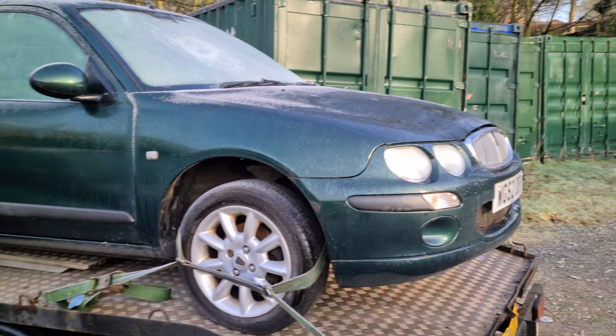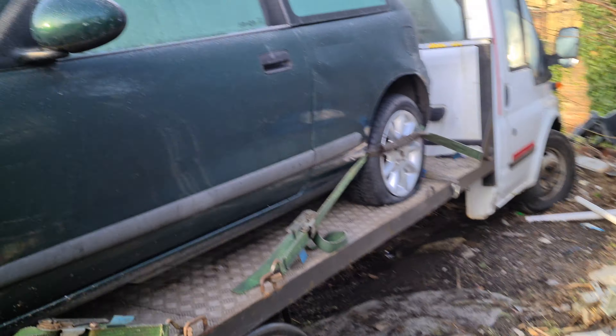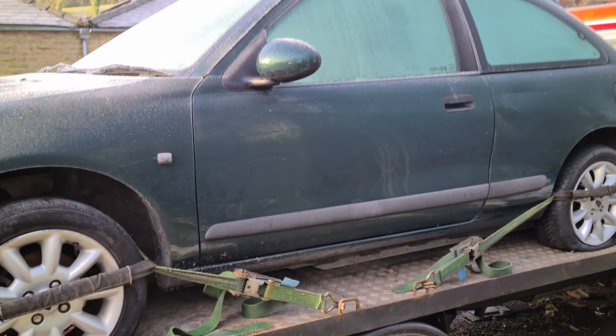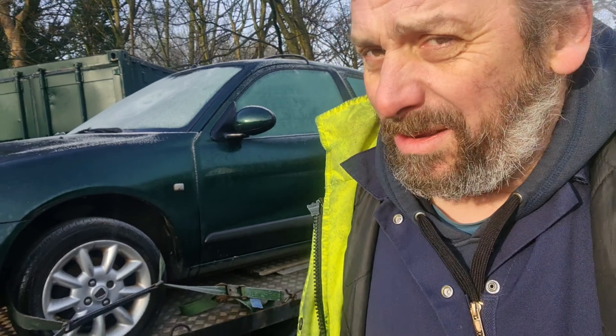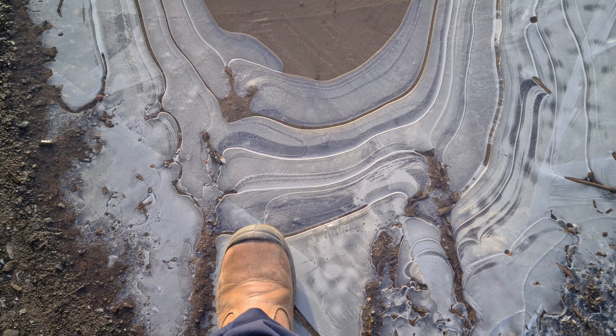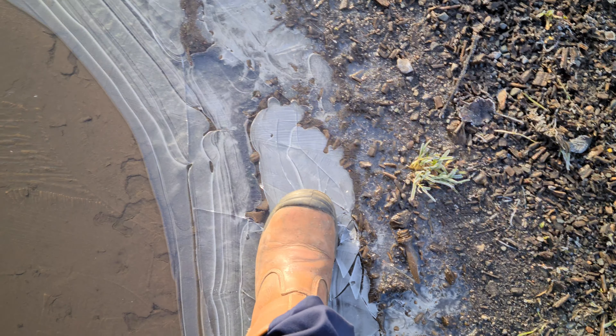Back to this rather tragic Rover 25. I'm going to see if I can get it started at least today — maybe it will actually start with a bit more determination and the extra battery. All my cars here get names, kind of as a mark of respect whether they're being fixed and sold or simply taken apart. It's still a car, it's still somebody's pride and joy at some point. Project Terry. I don't know why — Terry just seems like a bit of a tragic name somehow. So Terry it is.